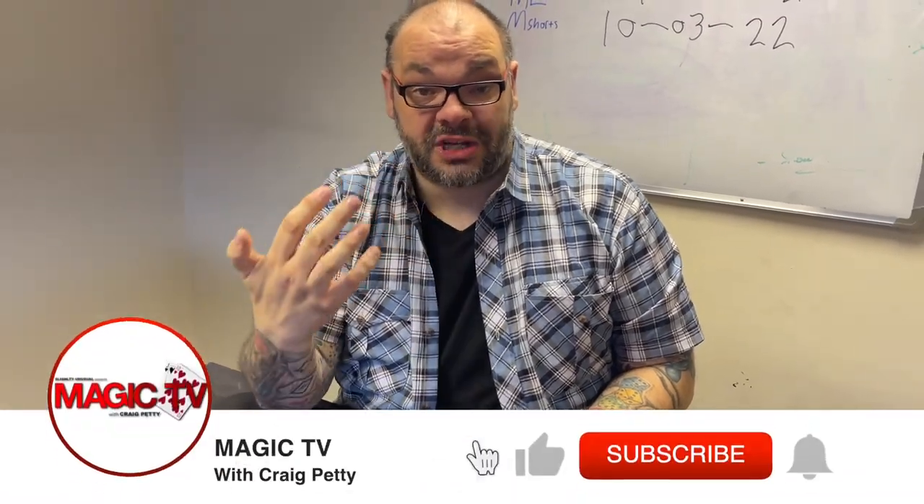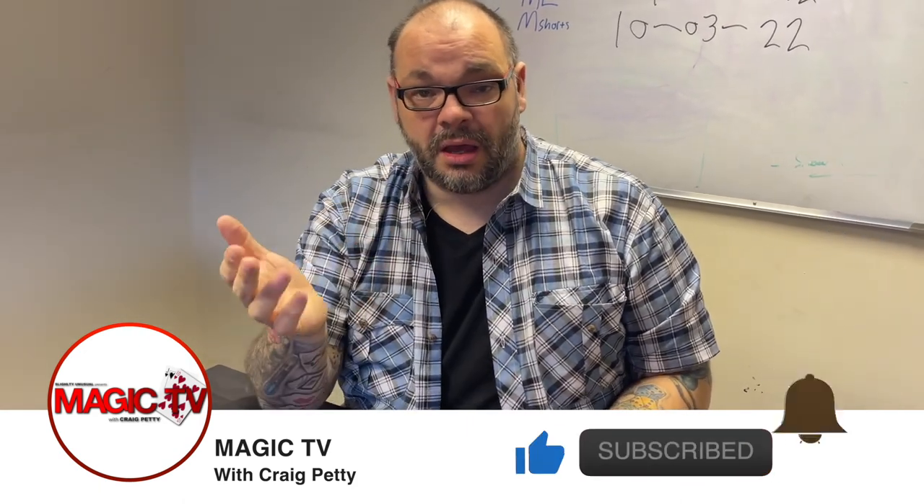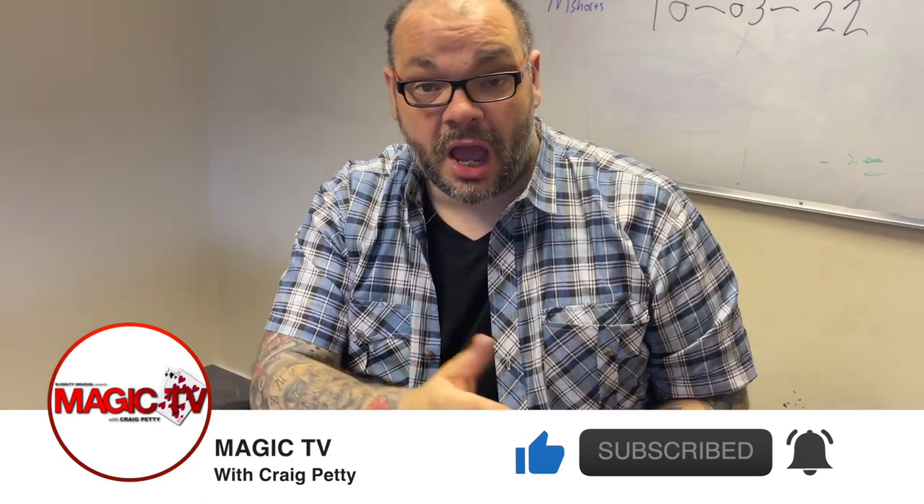Hey guys, welcome back to Magic TV. My name's Craig, it's six o'clock, which means it's time for a Magic Live. Today I'm going to be performing a routine by JC Wagner, the late great JC Wagner. This is one of my favourite routines that he ever performed. I'm going to show it to you right now.